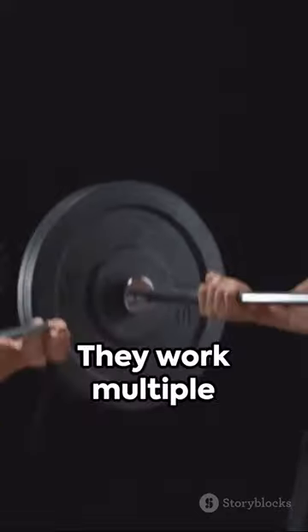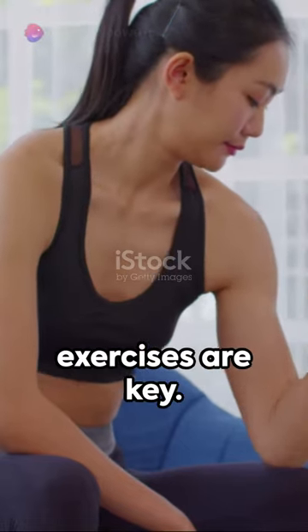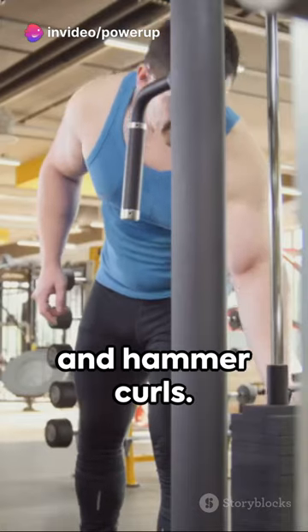Step 2: incorporate compound exercises — they work multiple muscle groups at once. Step 3: isolation exercises are key. Focus on bicep curls and hammer curls.